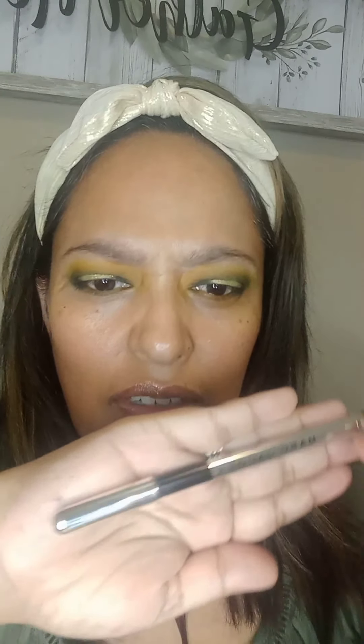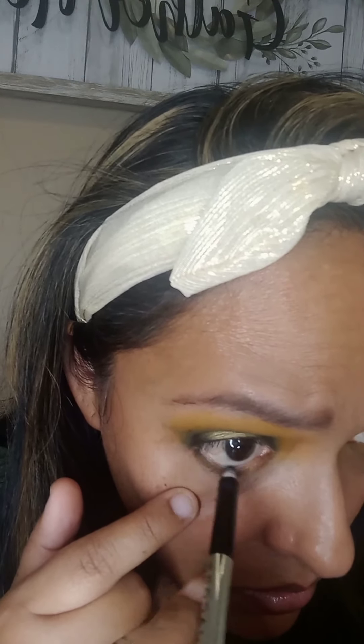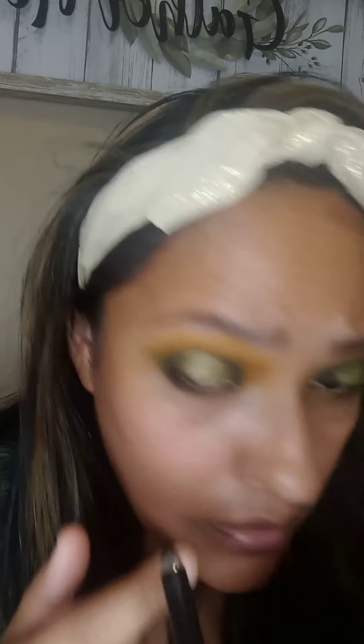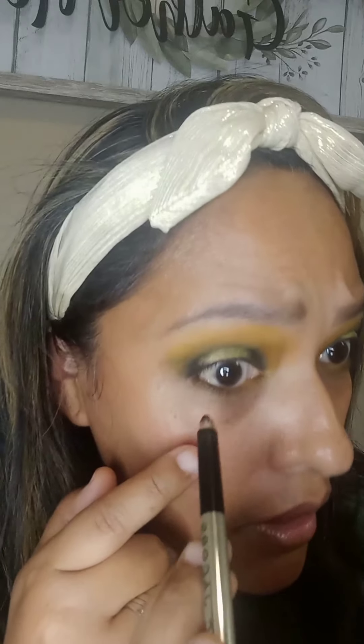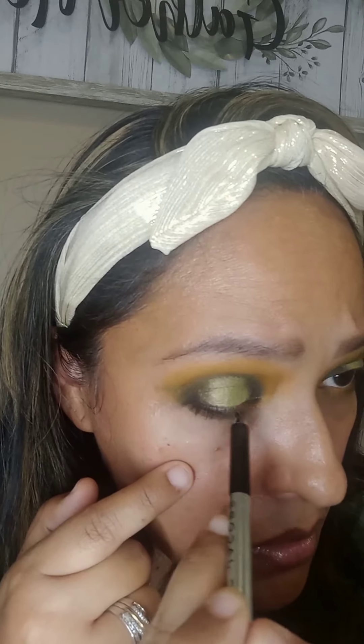For the waterline, I'm going to use this Marc Jacobs black eyeliner. I'm going to put it in my waterline at the bottom, just bringing it down just a little. And I kind of like to go up on top.